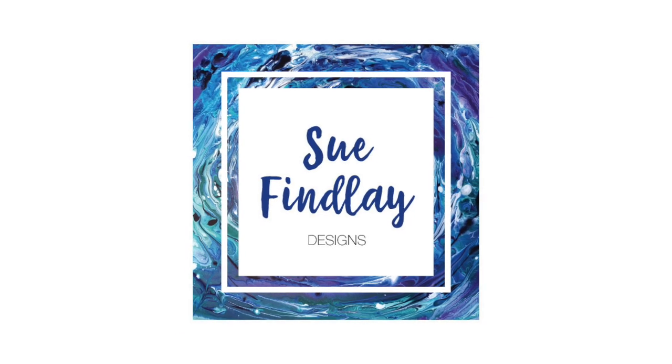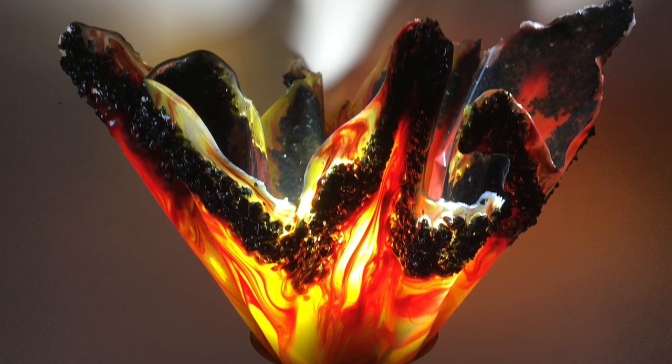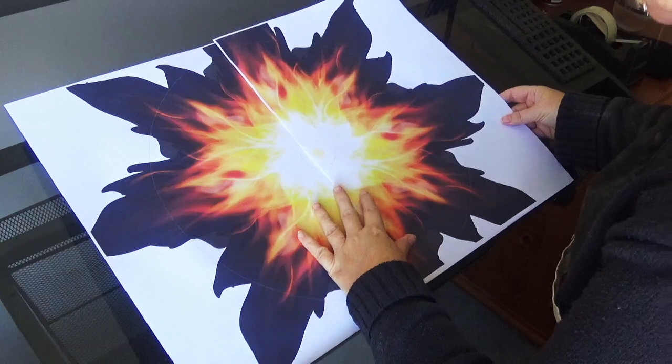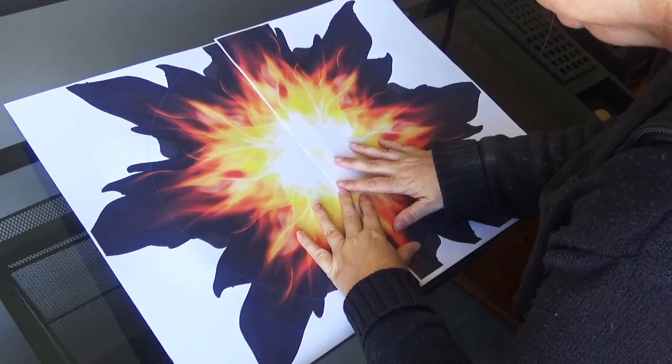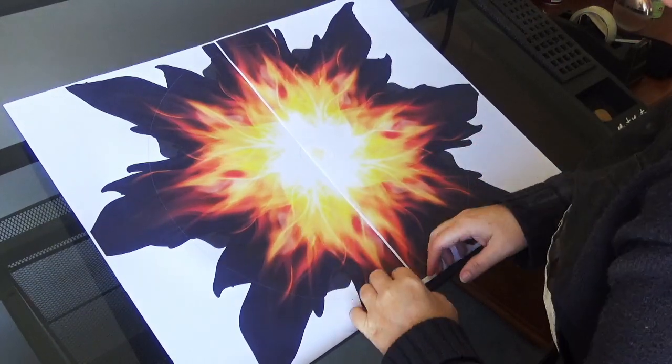Hello and welcome back to my channel Sufilly Designs. Today's video is on how I created this flame inspired resin lampshade. I first measured the size of the lampshade.